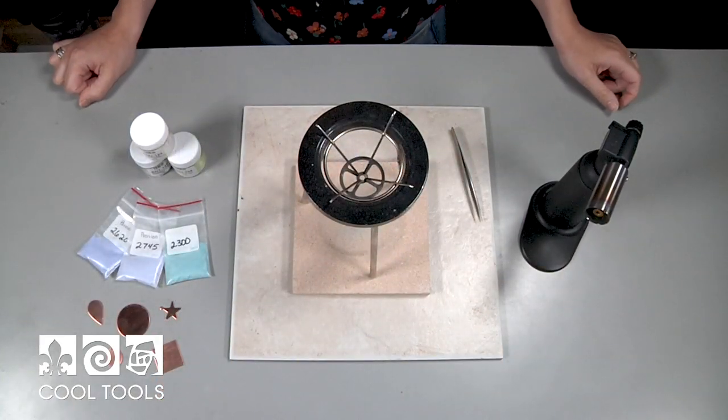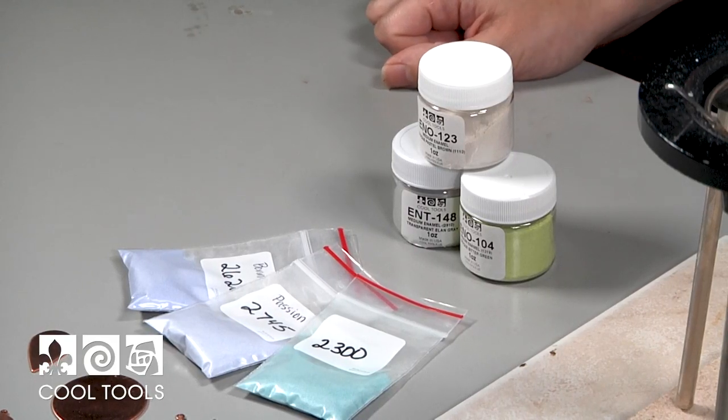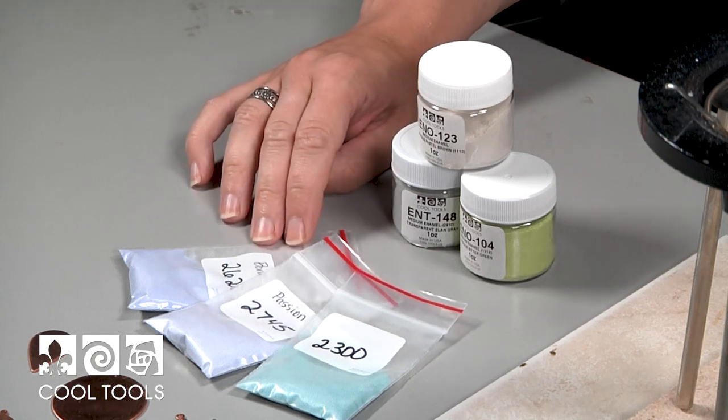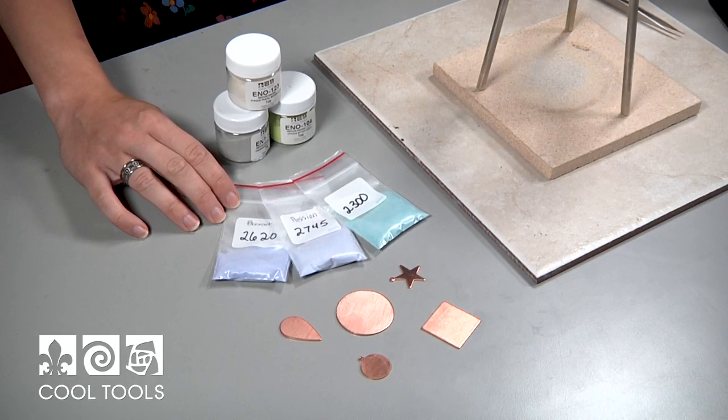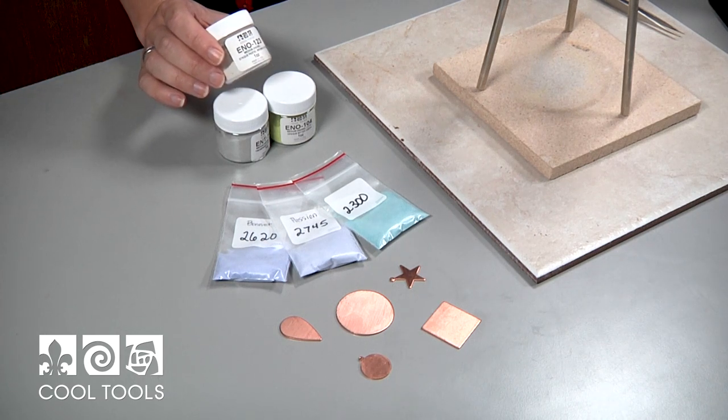For this project I'm going to be working with Thompson unleaded enamels, and if you're just getting into enameling I highly recommend the Thompson enamel sampler that we sell. It has little baggies of every single color and it's a great way to find your favorites. We also sell them in smaller containers — a great way to build up an inventory of colors.